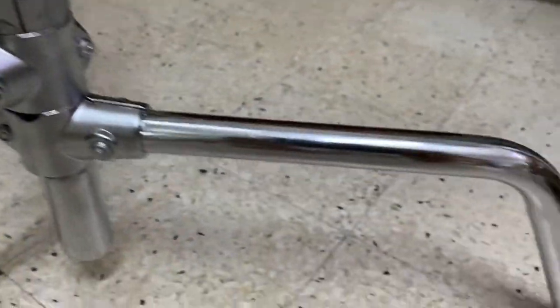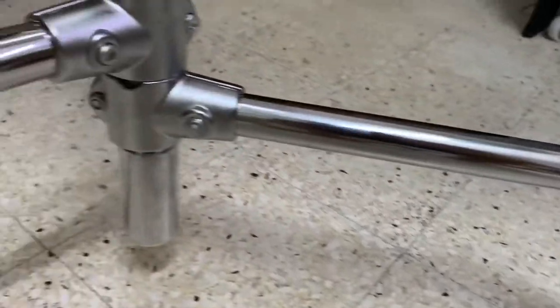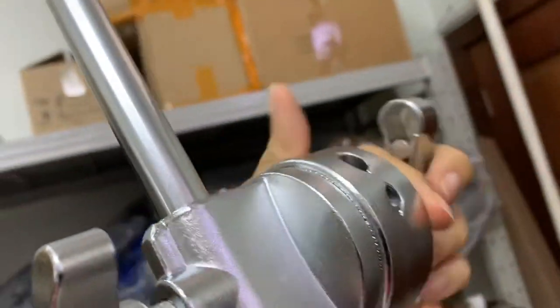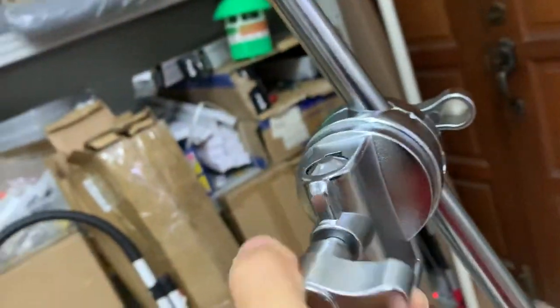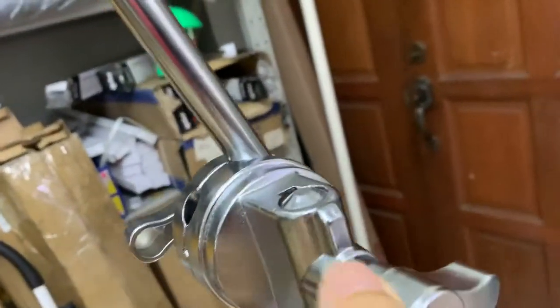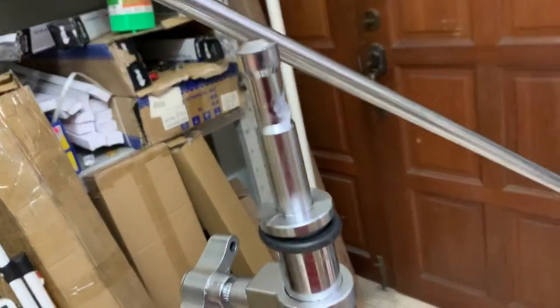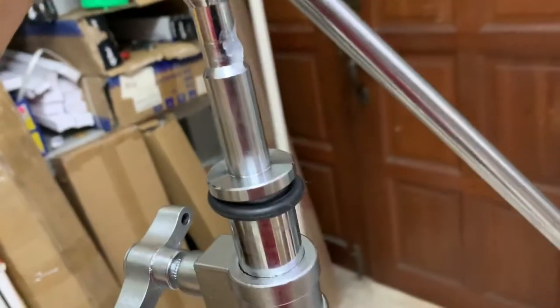Just to show you a close-up of how the C-stand looks like — the legs, this is how it looks. And this is the arm itself, and it comes with two gobo heads — these are metal. It's all metal. If I take it out, it looks like this. So yeah, this is the head — put it back.